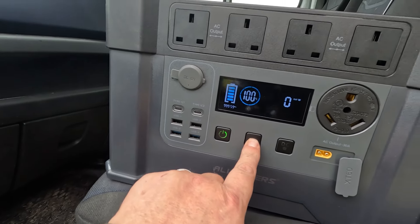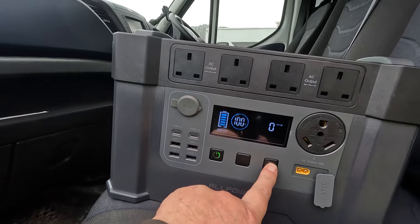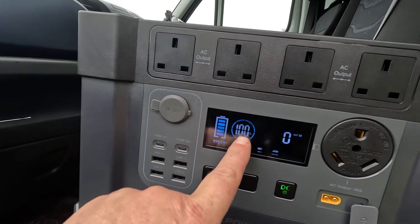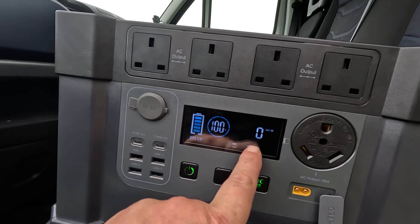You've got your AC button and your DC button. If you hold your finger on the DC button it activates Bluetooth and you can use the AllPowers app, which gives you all the information on what's going out and what's coming in.